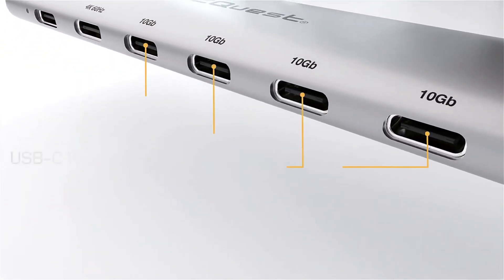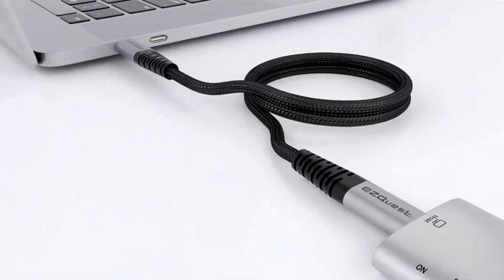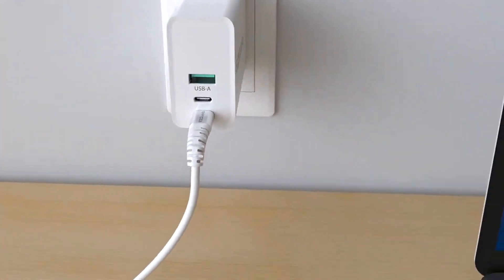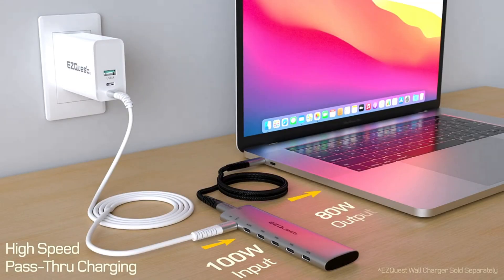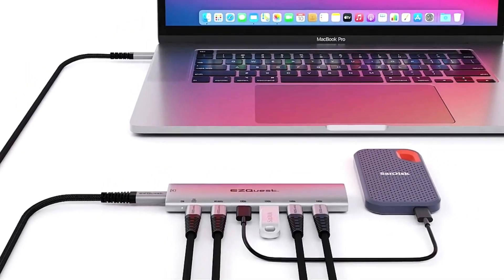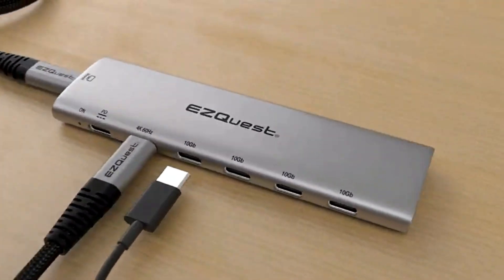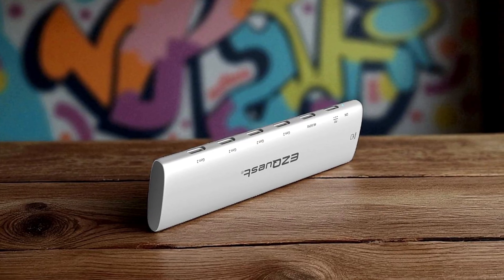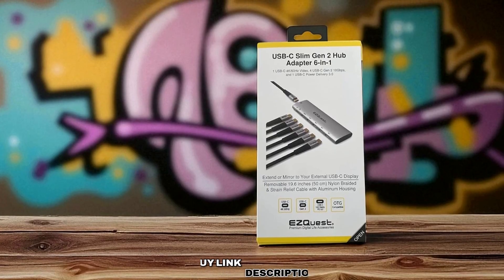It also includes four USB-C Gen 2 ports supporting 10Gbps data transfer, though the bandwidth is shared if all are used at once. Each port can deliver 7.5W of power output, with a total shared output of 15W for peripherals. For charging, the dedicated 100W USB-C power delivery port with version 3.0 and FRS technology provides pass-through charging of up to 80W, ensuring your laptop or tablet stays powered while using the hub. Its wide compatibility covers USB-C and Thunderbolt 3 and 4 computers, as well as smartphones and tablets with OTG support. In short, the EZQuest SlimGen 2 is a sleek, travel-friendly USB-C hub that prioritizes a clean desk layout and broad USB-C connectivity — great when you need multiple USB-C ports and a single 4K monitor output without bulk.